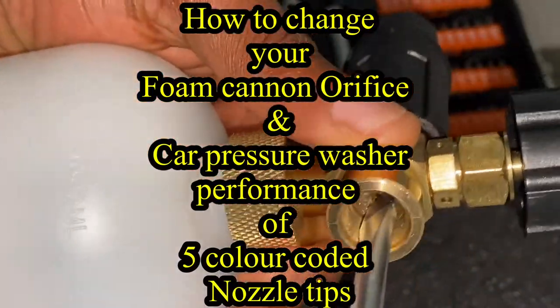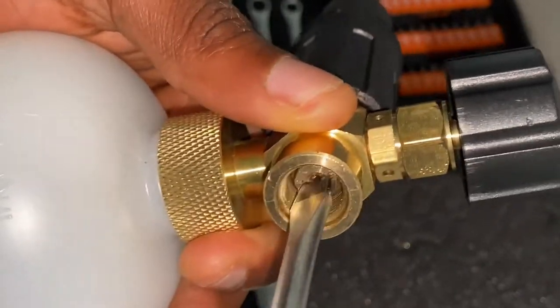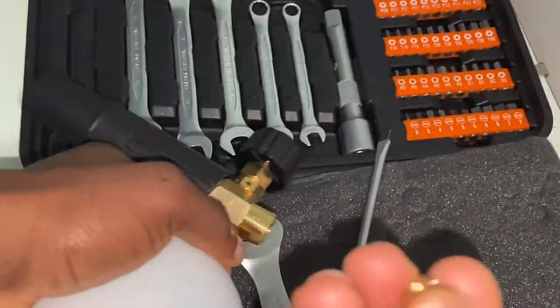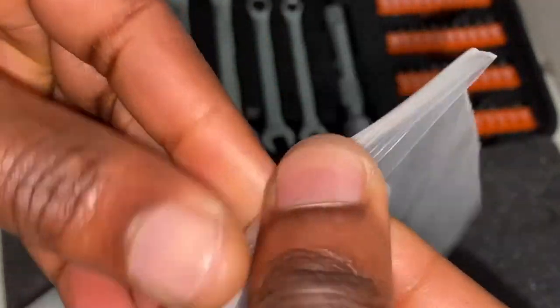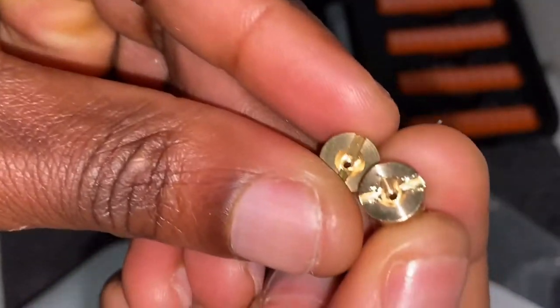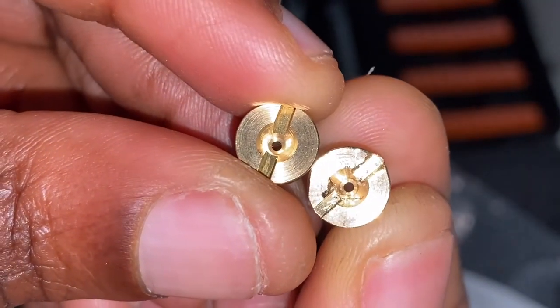If you want a detailed step-by-step process of how to install the Greenworks foam cannon from Canon, the Tool Daily foam cannon, how to change the orifice, and the five quick connect nozzle tips, click on the link in the description. Here I'm just going to skim through changing the orifices from the Tool Daily, and subsequently I'll show you how to wash your car with quality detergent or foam and how the different five nozzle tips perform when rinsing your car or removing gunk or grime.